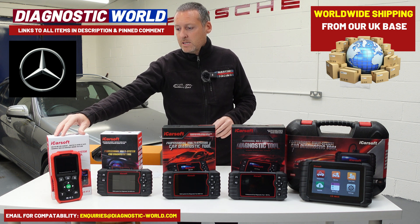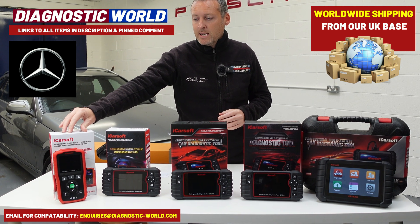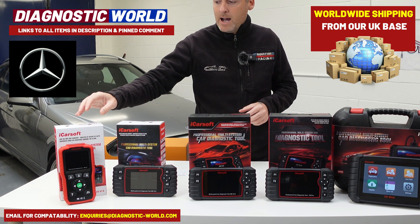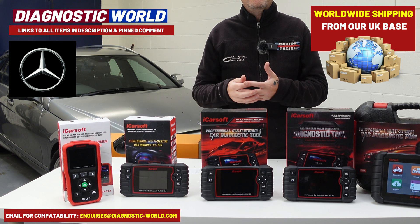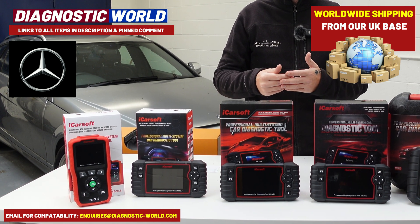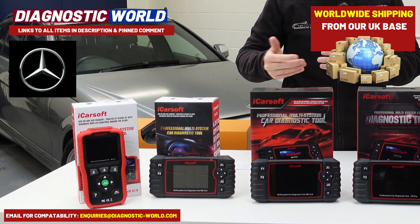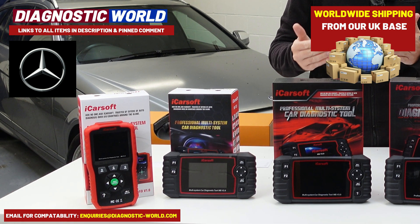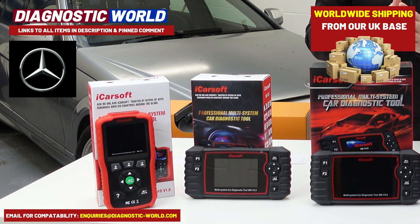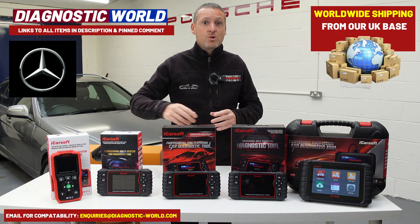So we're going to start with the Mercedes MB version 1.0 tool. This is currently £99 and it's a handheld tool that plugs straight into the diagnostic port of the vehicle. This tool is perfect if you need to cover one of the following systems: engines, airbags, ABS, transmission, oil service resets. So if you've got a warning light for the airbag, ABS, ESP, traction, or a glow plug warning light, this tool will allow you to diagnose those faults and also reset them.